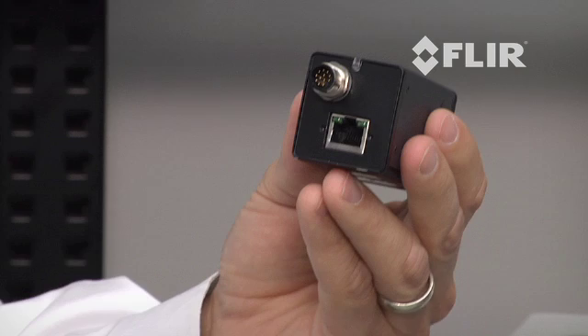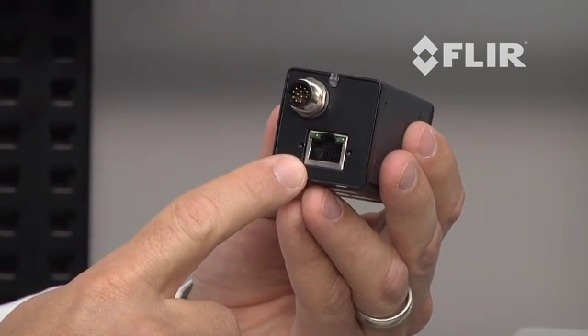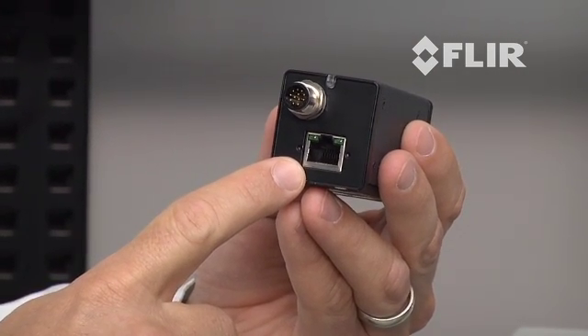The A35 uses standard Gigabit Ethernet per the GigaVision GenICam specification for all command, control, and collection of streaming video natively in machine vision software, all over one simple Gigabit Ethernet port.